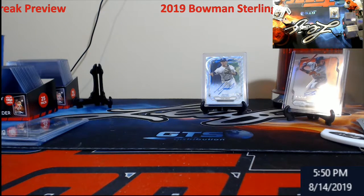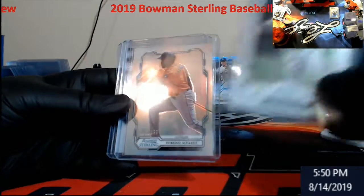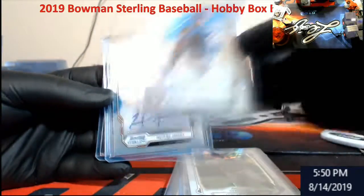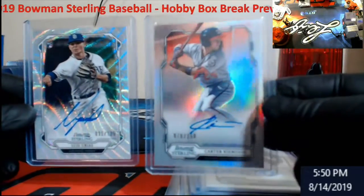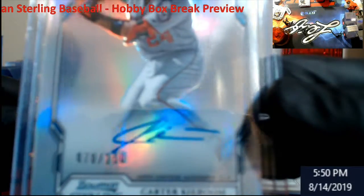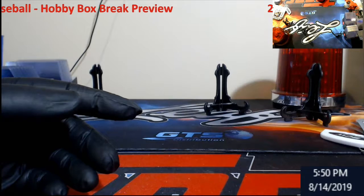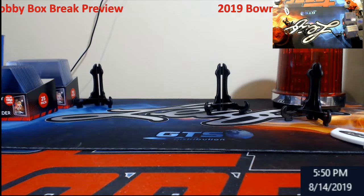Box two was not like box one, let's just say that. It had two nice hits. So we got a Urias rookie out of it, Alvarez out of 199, Votto out of 99, a Franco rookie, some of the lower autos — Cole Wynn for the Rangers, Amaya for the Cubbies, Mercer for the D-backs, a little bit of Kai Boom out of 150, and a Urias out of 125 for the Padres. That will conclude box two. We're about to go into box three in the next video, so make sure you check it out. I'll see you guys in a few seconds.